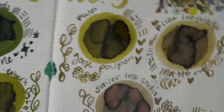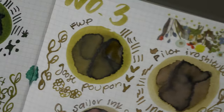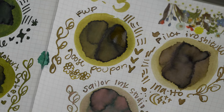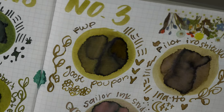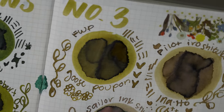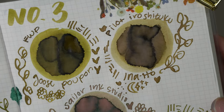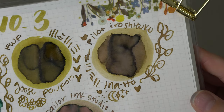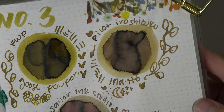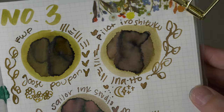Moving on to the other side, we have Ferris Wheel Press Goose Poupon — one of my favorites. It is more standard but a great journaling ink with a gorgeous dark shade, like a grayish-brown color, and still a little green compared to some of the others. Then we had Pilot Iroshizuku Inoho — unfortunately discontinued, but it is beautiful and there are a couple of dupes on this page that are close enough that you could get the same color family.